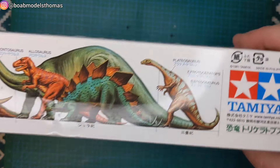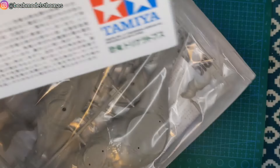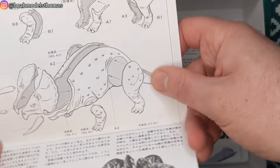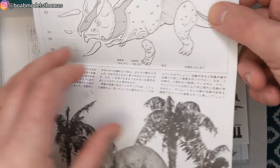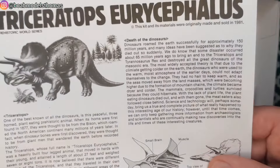He actually got this for Christmas. Here you can see the full range of dinosaur kits, or at least part of the range anyway. It's noticeably smaller than the T-Rex but there's still quite a few parts. Here you can see most of the parts go together from two pieces. Got instructions and a bit of description in both English and Japanese.